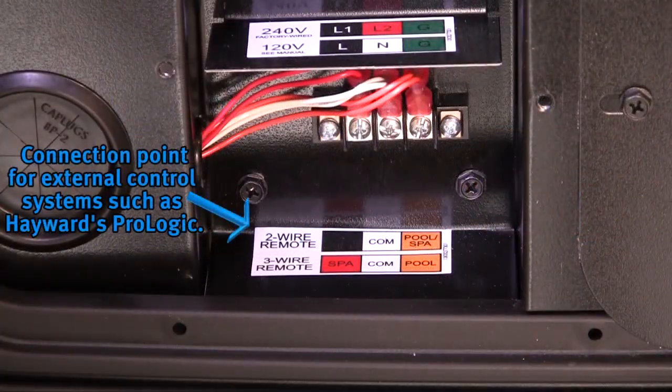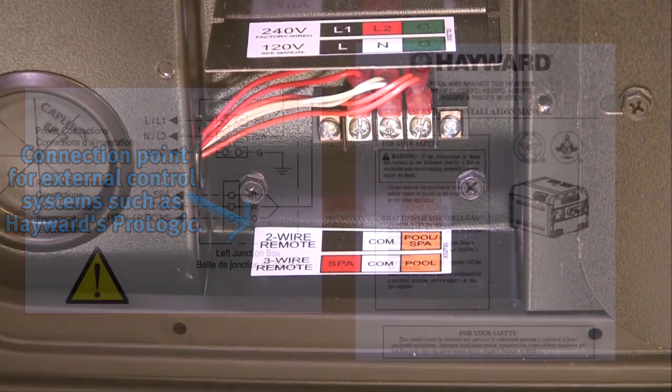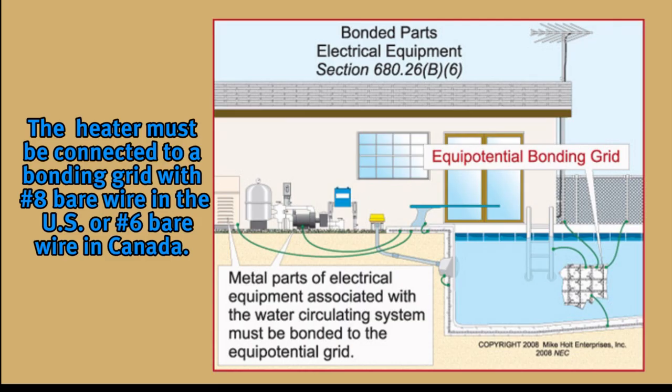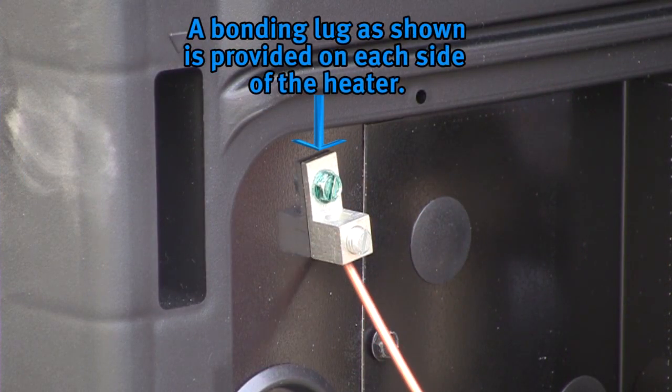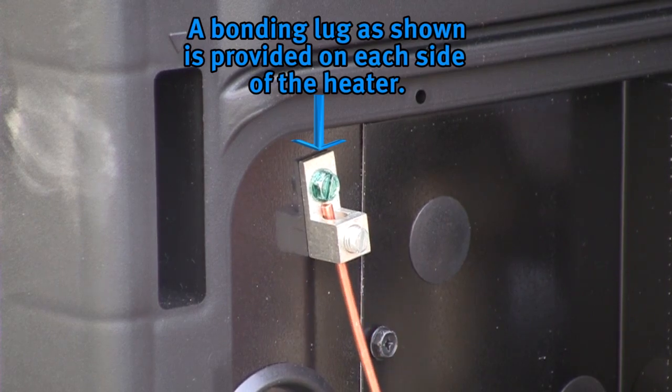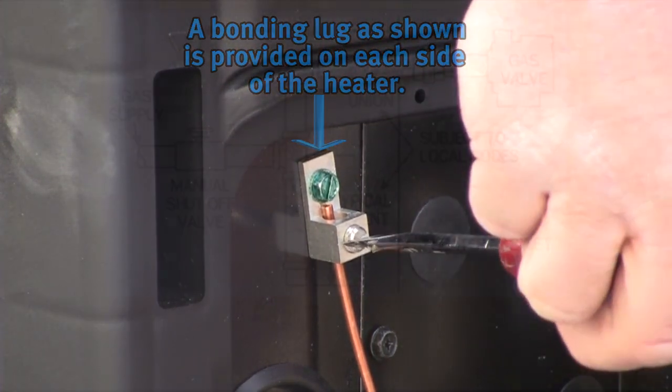Make connections per the wiring diagram located in the electrical connection panel and the installation manual. The National Electric Code (NEC) and most other codes require that all metallic components of a pool structure, including reinforcing steel, metal fittings, and above-ground equipment, be bonded together with a solid copper conductor wire. This heater must be connected to a bonding grid with number 8 bare wire in the U.S. or number 6 bare wire in Canada. All Hayward heaters are designed for copper conductors only. A bonding lug is provided on each side of the heater to ensure that this requirement is met.